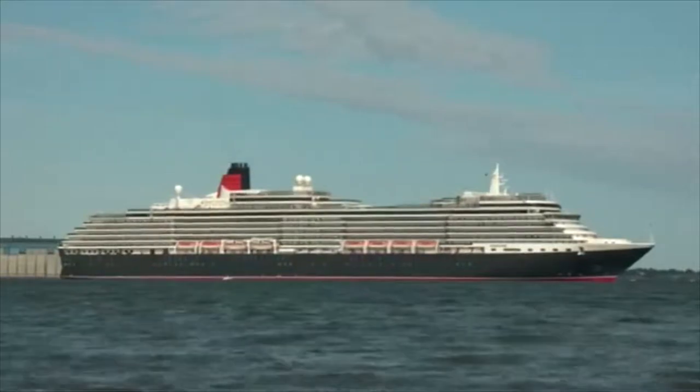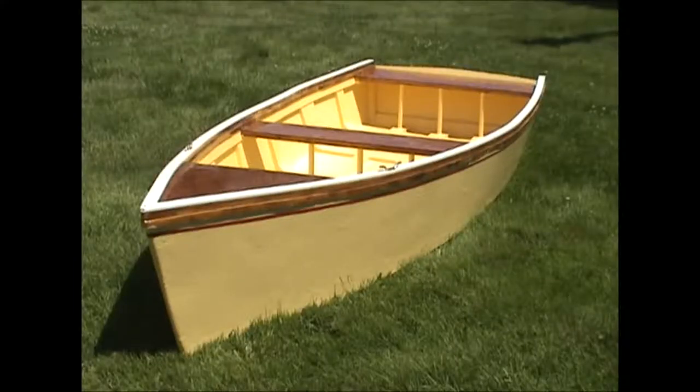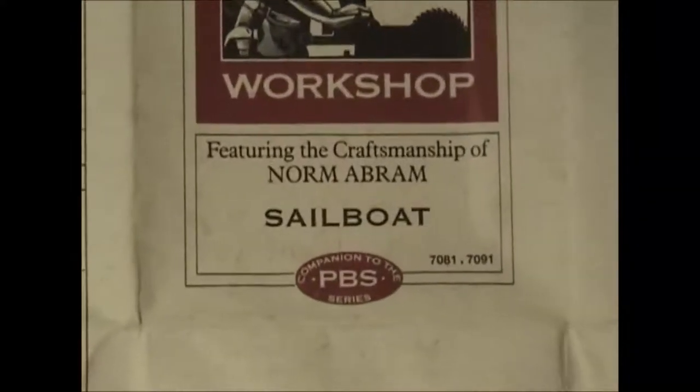No, no, no — it's not that one. This is the boat that I built. I got the plans for the boat from the PBS show New Yankee Workshop.